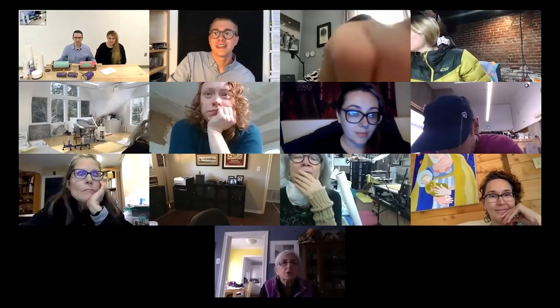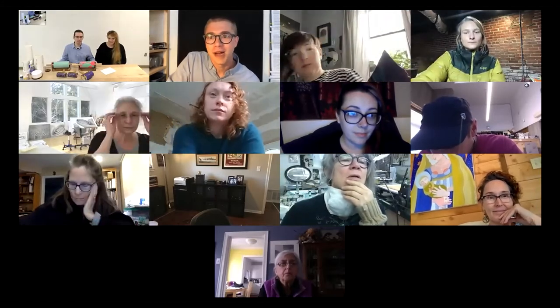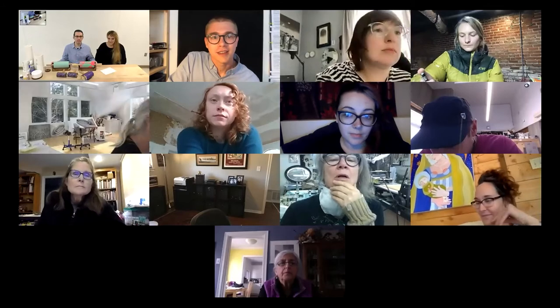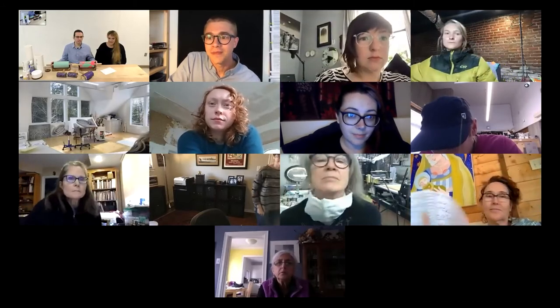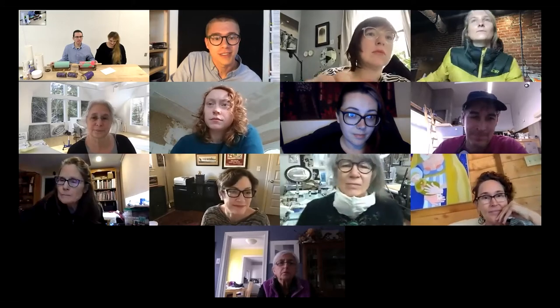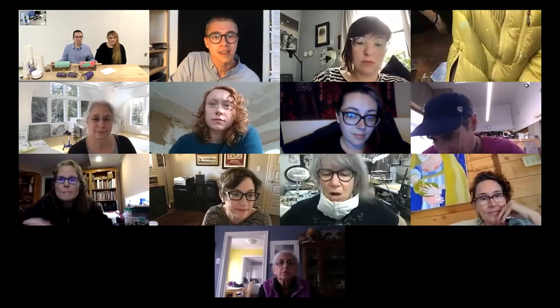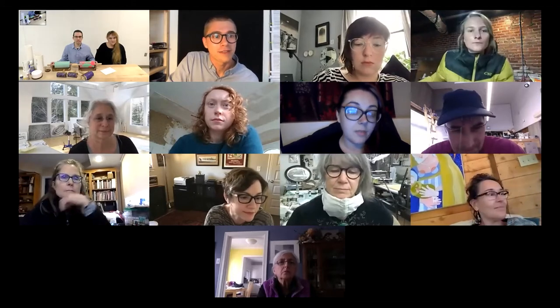My name is Logan Larson. I am the print expo moderator for this session — I'm here to set up the Zoom meeting and make sure everything runs smoothly. I'm also moderating the Q&A chat. If you have any questions, send them there, and I'll come back at the end to wrap things up. I'll now hand it off to Ross and Chris.